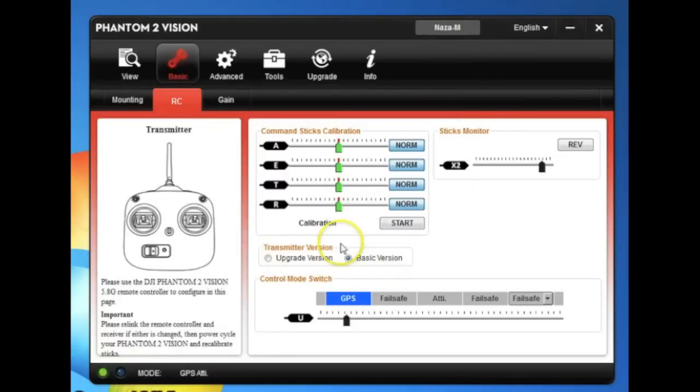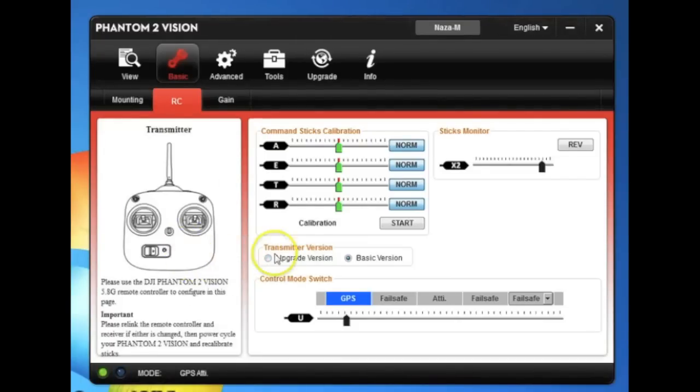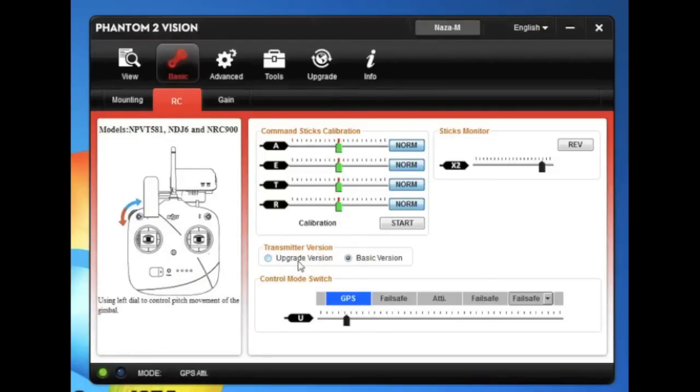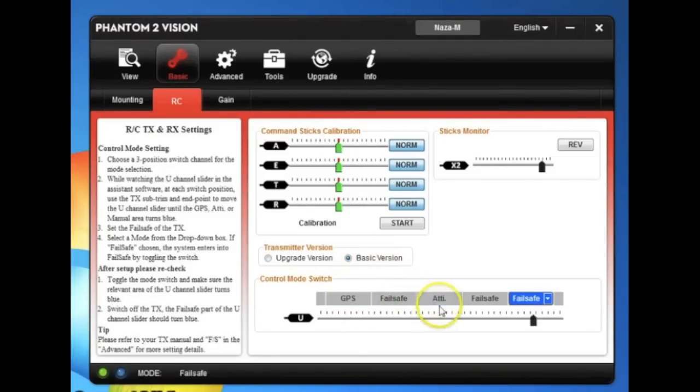You'll see one new option here. DJI just came out with an upgraded radio that has — as you can see in the depiction on the side — a wheel on the side to allow for tilting. It also has a built-in battery and a battery indicator on the front. If you purchase that radio or one of the new kits that comes with it, you'll need to make sure you have the right radio selected. In my case I'm using the basic radio, and toggling my switches, everything looks good.